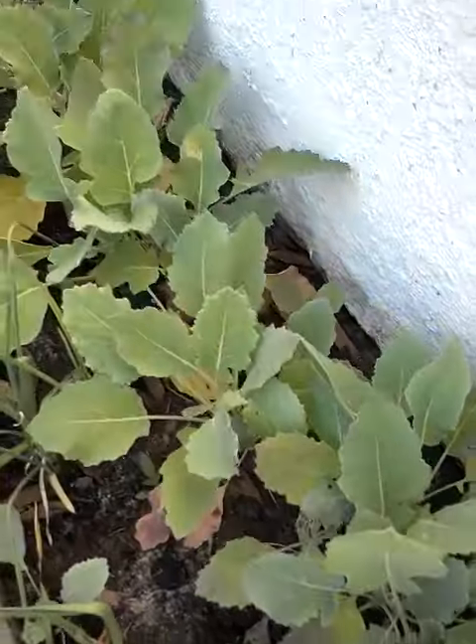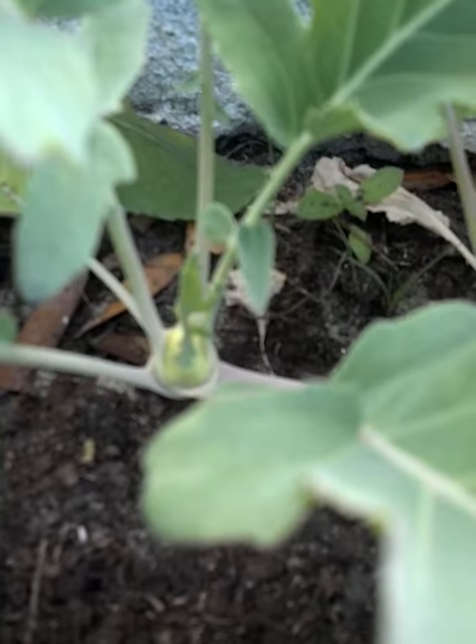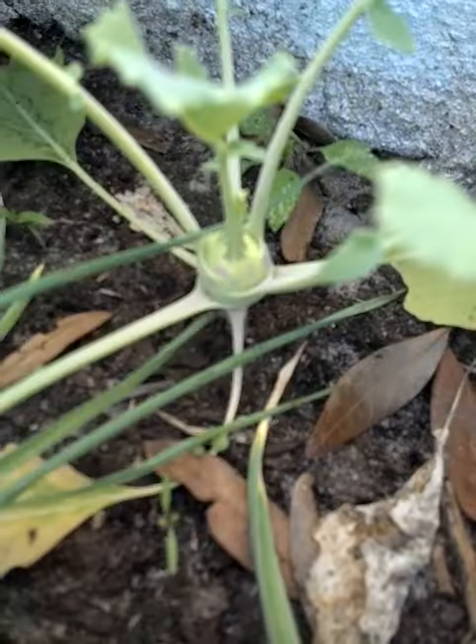We do have some kohlrabi forming on some of these bigger ones back here. Look at that — I'd say it's about the size of a quarter.